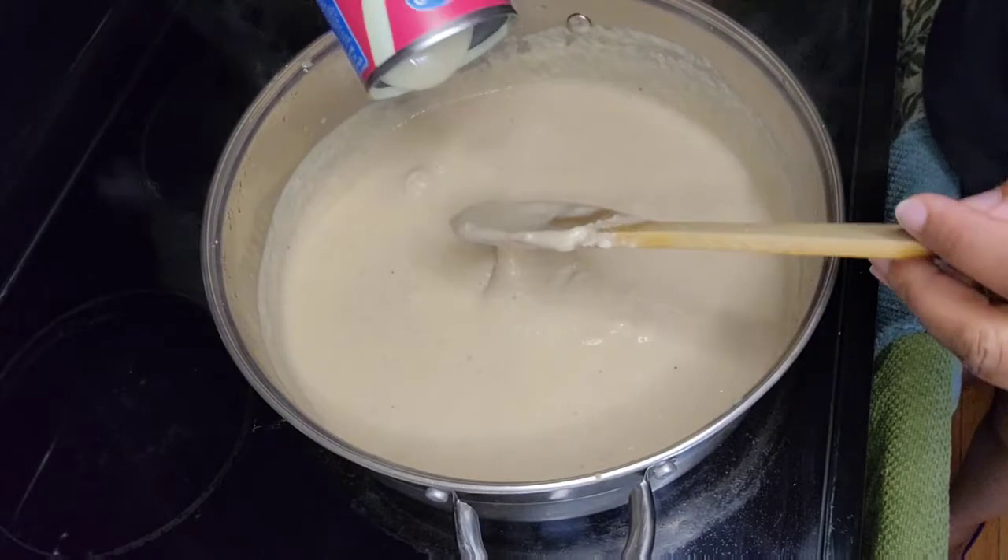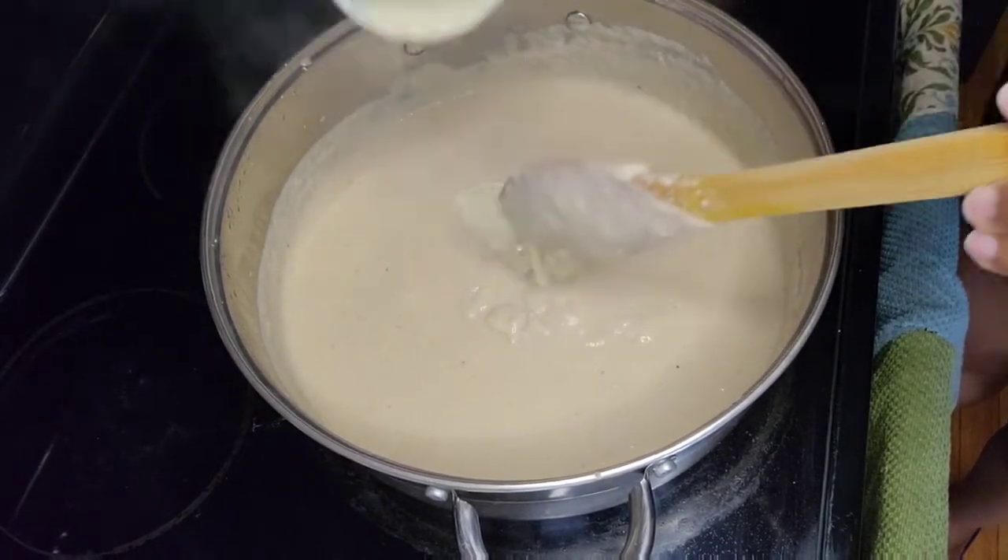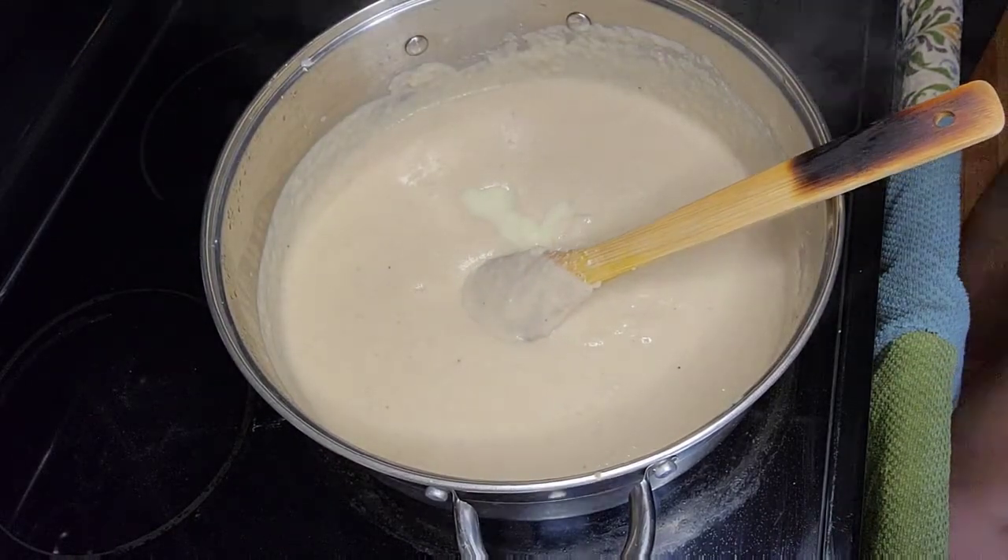I'm going to add some more condensed milk, and I'm also going to add some sugar.